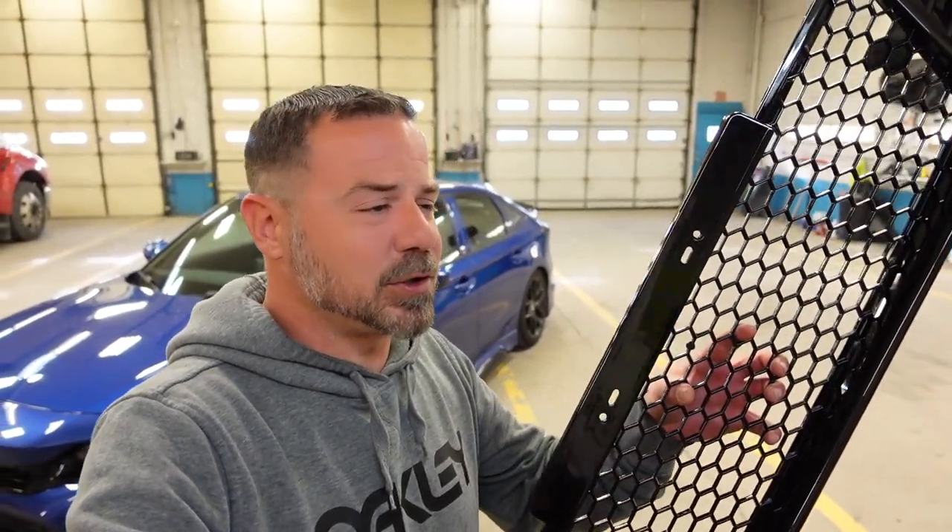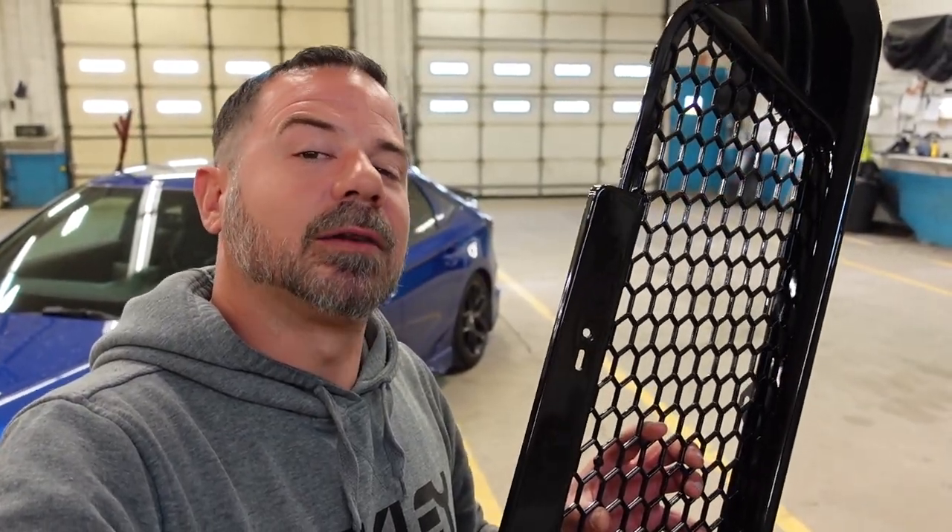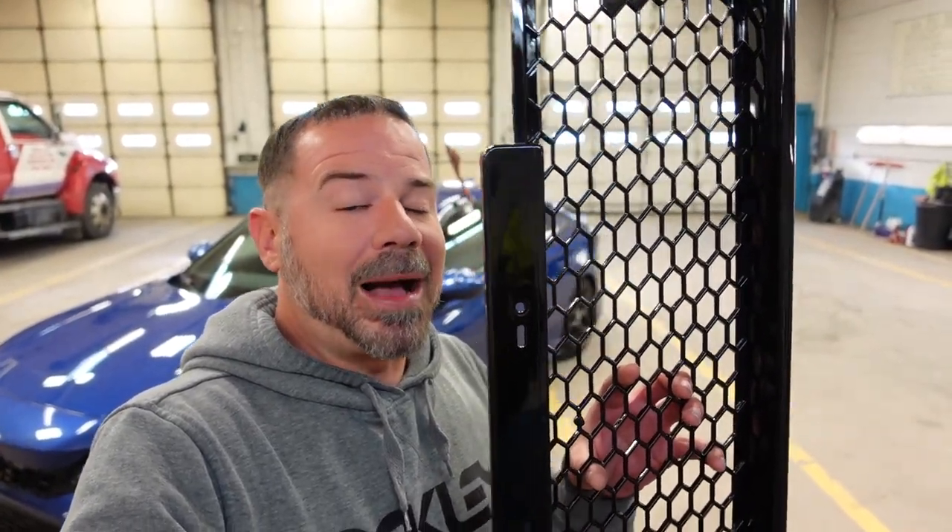Now they have come out with a Type R looking gloss black lower grille. They have two versions — a European version and a US version. I have the US version, so if you have to run a license plate on the front of your car, there are holes for that. Myself, I don't really need it, but I'm going to throw it in and see what it looks like. If I like it, I'll keep it in; if I don't, I'll take it out.